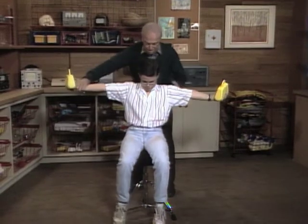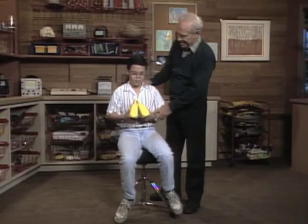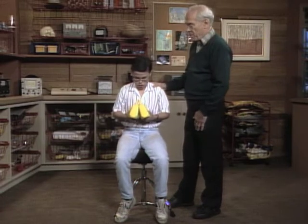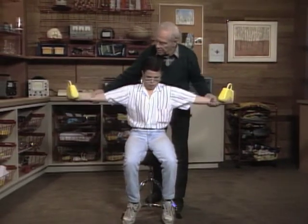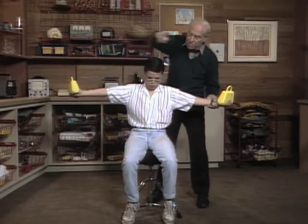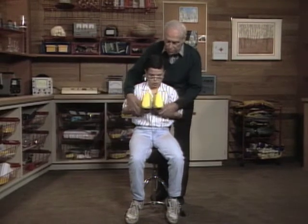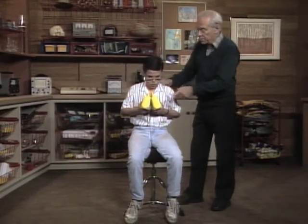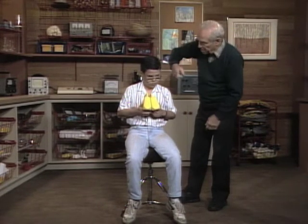You ready? Pull them in. What happened? I sped up when I went in. Now think about this — when you had your hands out like this and the weights were out, they have a certain amount of energy as they're going around in this great big circle. When you pull them in, they're going around in a smaller circle, so something has to happen to all that energy. And what happened to it — it made you go faster.